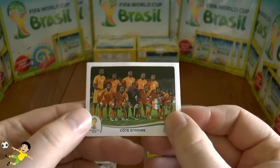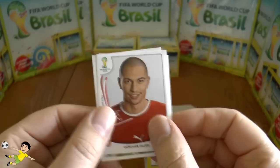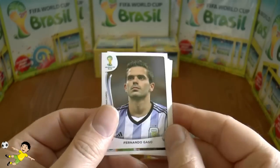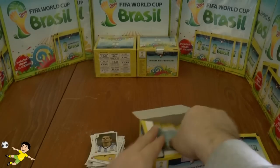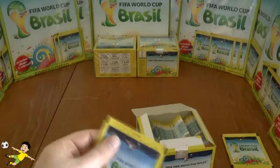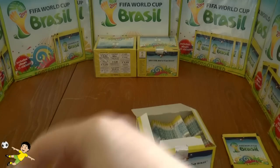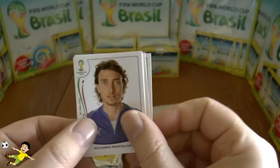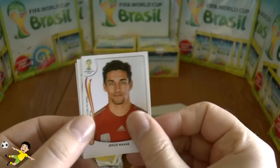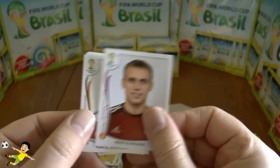Next pack: the Ivory Coast team, Dembélé, Bony, Govou, Iniesta, and finally Fernando Gago of Argentina. Next pack: Schmelzer, Perišić of Croatia, Montevideo, Jesus Navas, and finally Glushakov of Russia.